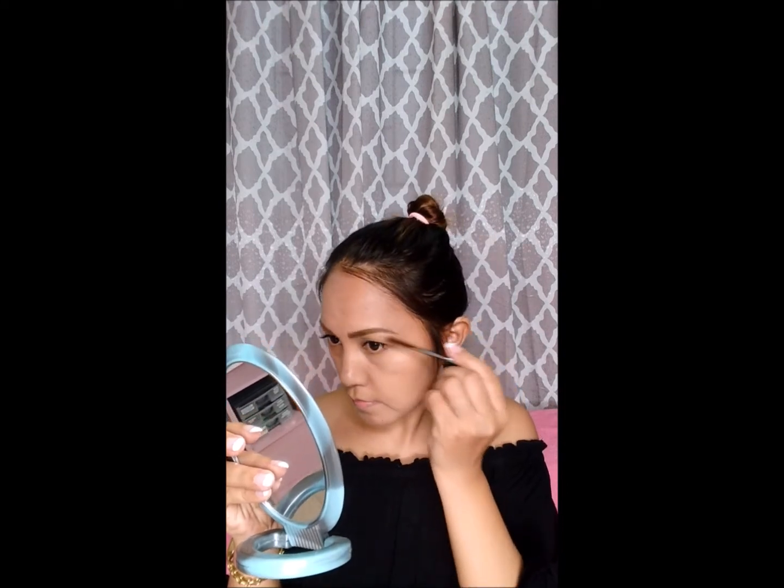I already applied an eyeliner, so now we proceed to eyeshadow. I'll grab my brush back and use my face as a little guide.